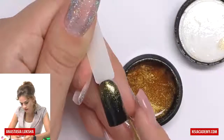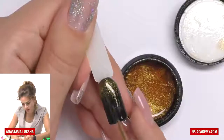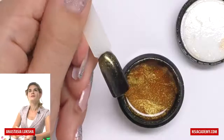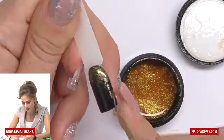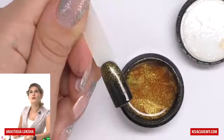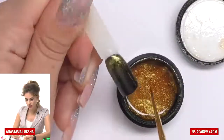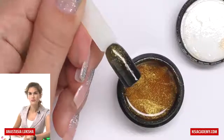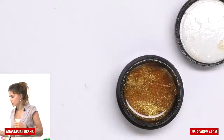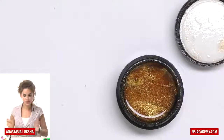Honestly, I'm almost doing it blindfolded, so I hope it is blending there. We will leave a small area where there's no glitter, where there's only black. As this was the gel, we will cure it and apply the top coat. If you don't have a glitter gel, you can take any glitter and mix it with a clear gel and you will get it.